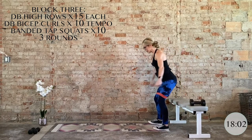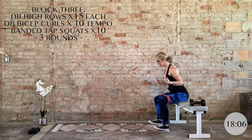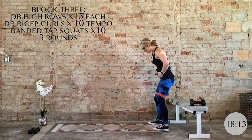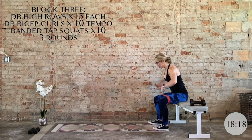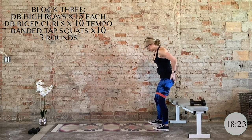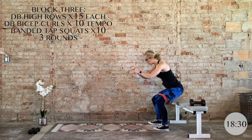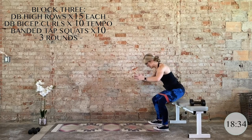Bench tap squats for 10 — press into the band. Sit back and down, barely tap that bench, drive through the heels. On the exhale, drive it up through the heels, engage TVA. You can even squeeze the glutes at the top, but keep a neutral spine and neutral low back if you do. Last two, last one. Nice work — we have that one more time and then we are done.